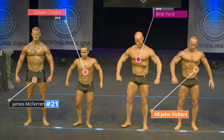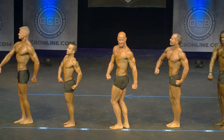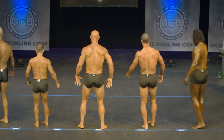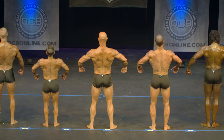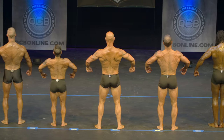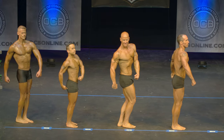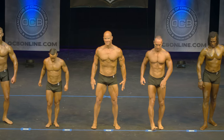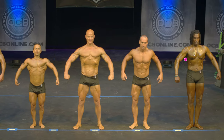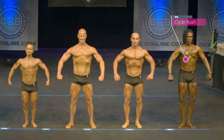Quarter turn to your right. Quarter turn to your right. Quarter turn right. Quarter turn to your right. Front double bicep.